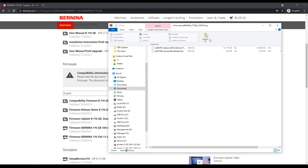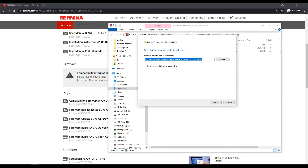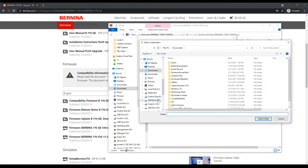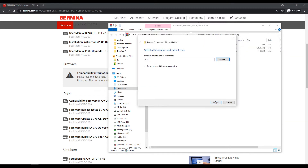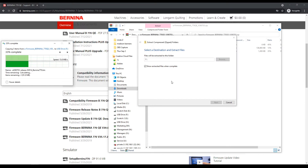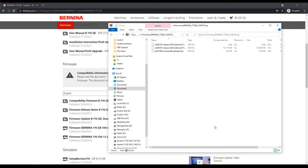I'll come up here to my compressed folder tools, select extract all, and decide where to extract them. In this case I am going to extract them directly to my USB drive. I'm selecting my USB drive folder, select folder, and say extract. Now it's on my USB drive. I'm going to eject my USB drive, and when it tells me it's ready to pull, then I'm ready to pull it and we'll head over to the machine that we're about to update.